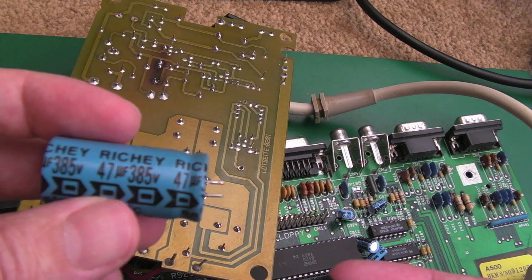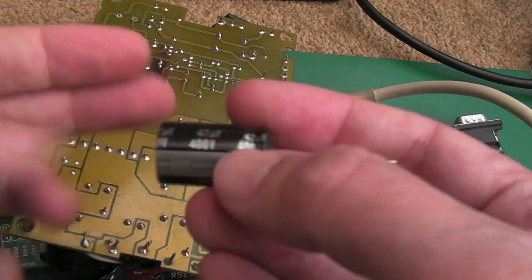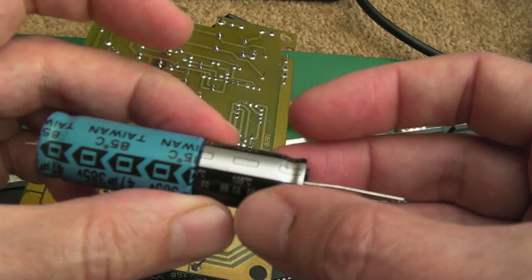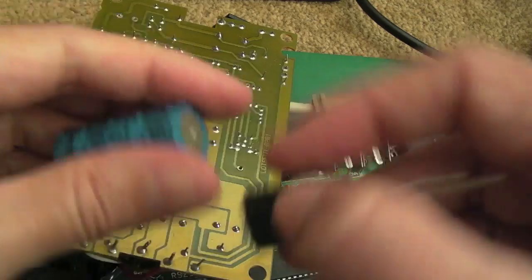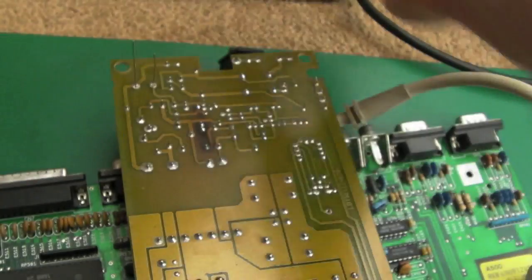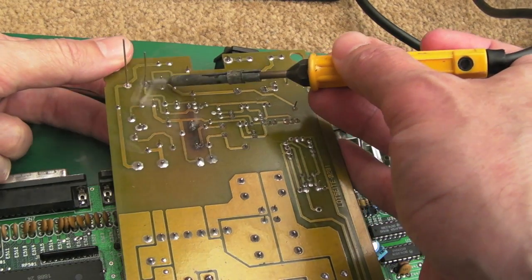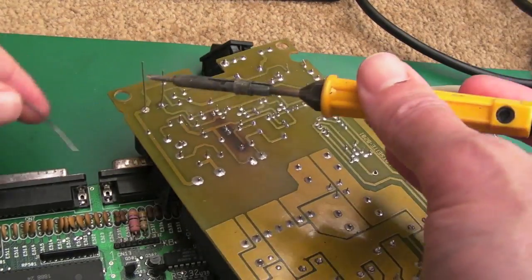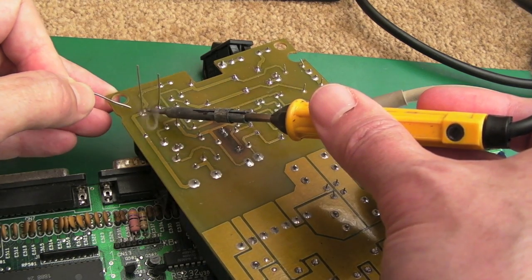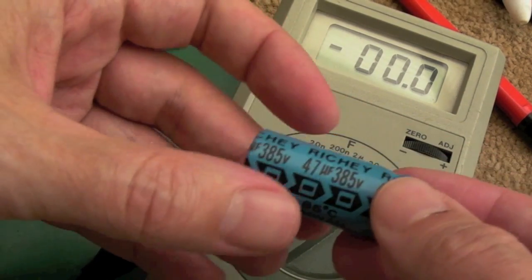I'm going to swap that cap out - remove the old one, which is 47 microfarad 385V, and put in a nice new Panasonic 105-degree CE series 47 microfarad 400V. Look at the size difference between modern caps and these older ones - higher voltage and higher temperature rating, that one was only 85 degrees. On my capacitance meter it reads 52 microfarads versus the rated 47, so it's within spec, but I'm swapping it anyway.